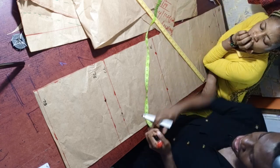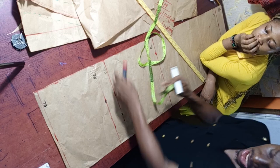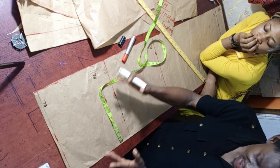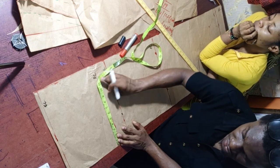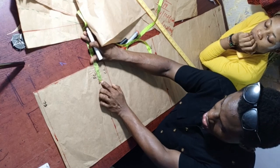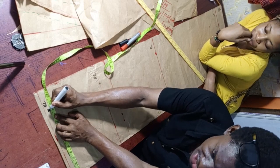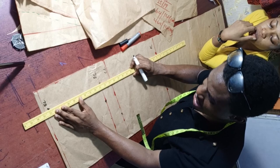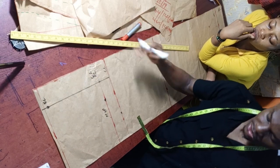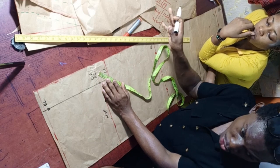Now we construct the crotch. We use the hip method — getting the crotch measurement using the round hip. The hip is 44 inches divided by 4 equals 11 inches. Mark 11 inches from the side for the hip section, leaving 3 inches for the crotch section. Connect horizontally for the hip line. Then place your tape diagonally at the crotch corner and mark 1 inch, then find the midpoint and gradually connect the crotch curve using freehand or a curve tool.